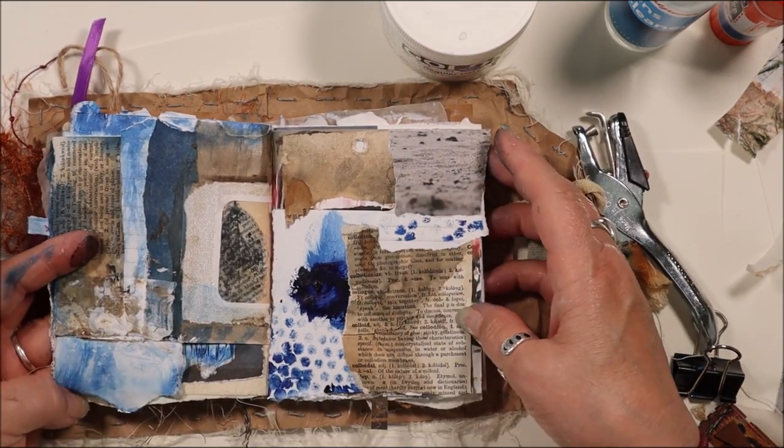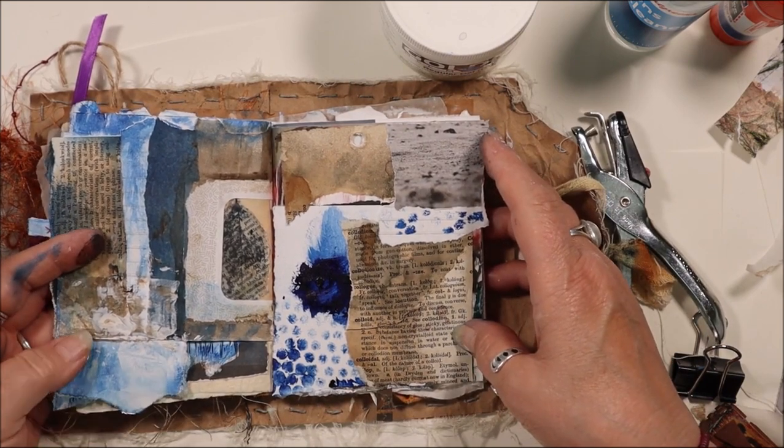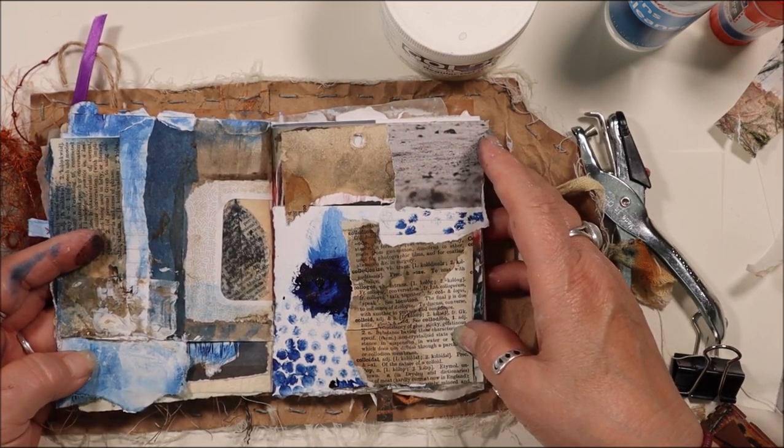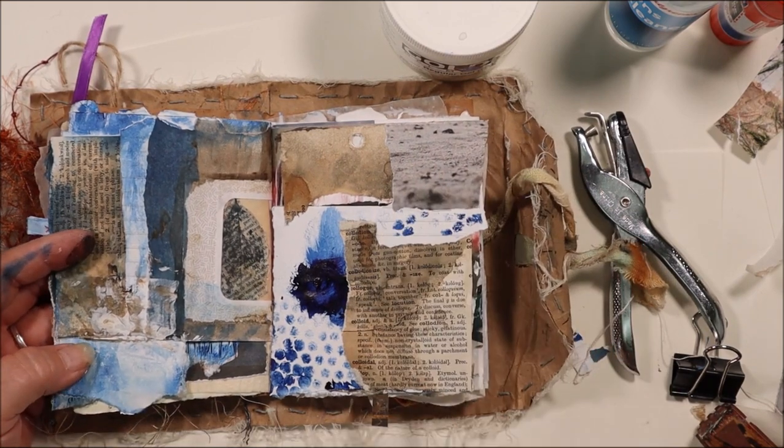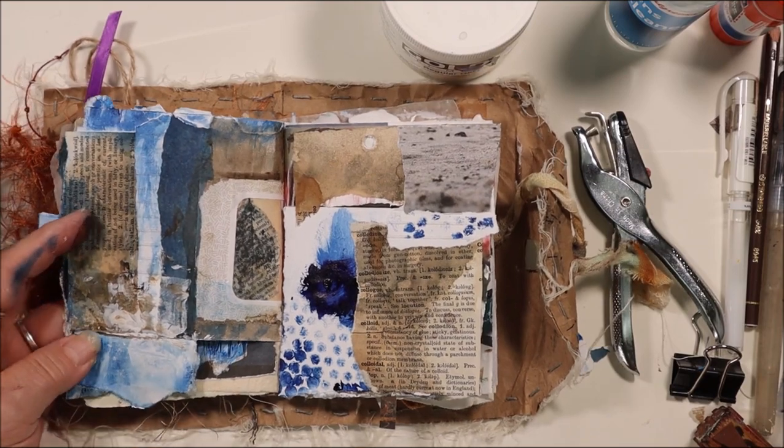It feels really good today to just sit down and do this. We've got a storm coming in possibly, so my time is up right now. Off to think about the dinner shift and what needs to go with that, and then maybe come back up later.